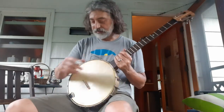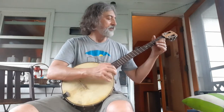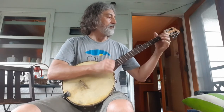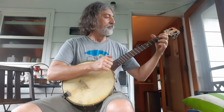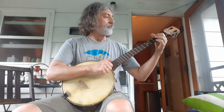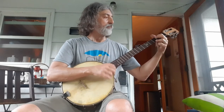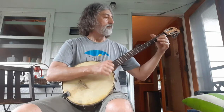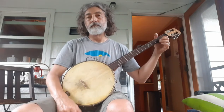And I think it sounds real nice. I'm going to play a little cider. Thank you.